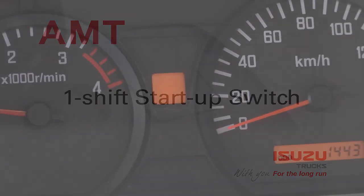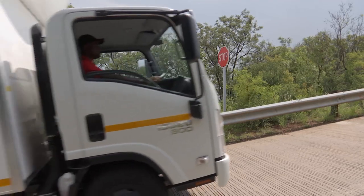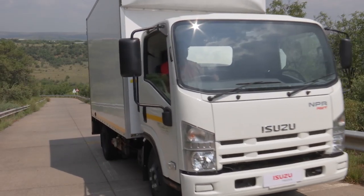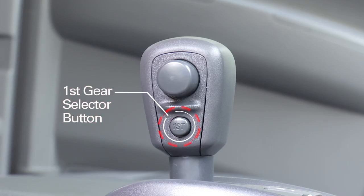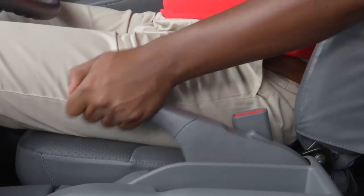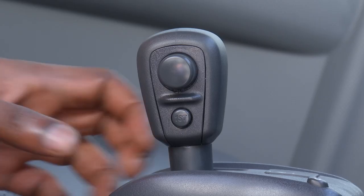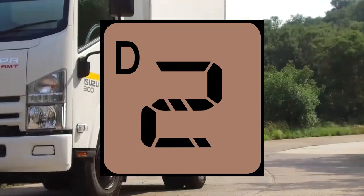The AMT will always select second gear in drive mode on start-up. However, more tractive effort may be required for a short period when the truck is fully loaded, such as on a ramp, where first gear is required to not shift up but to stay where it is. The first start switch on the gear lever provides this first gear selection. The first start mode indicator light appears on the instrument cluster when the switch is pressed after the vehicle has been stopped and either the foot brake or parking brake is applied, indicating the vehicle has switched to first gear starting mode. Pressing the switch again will return the vehicle to normal drive mode where second gear will be selected.